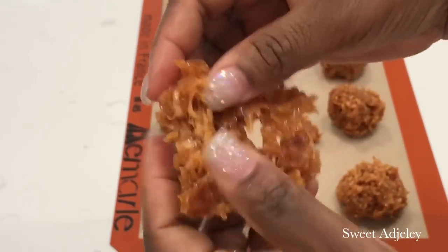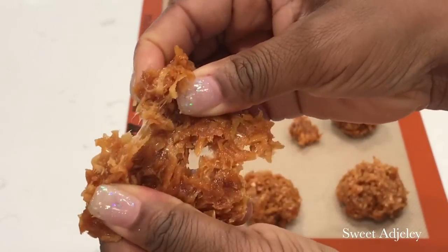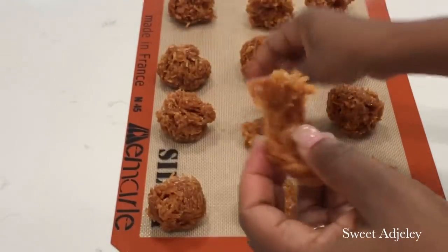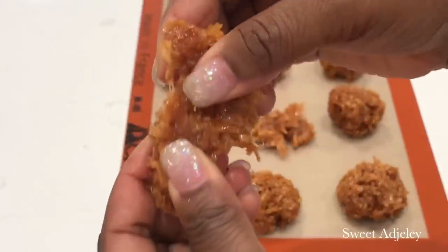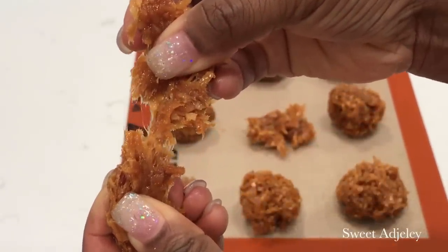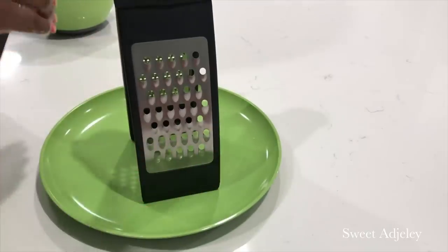Hello Sweet Team, welcome back to my channel! This is Sweet Ajili. I am so excited to be with you all today as I share this Akoshi toffee recipe — coconut candy. Let's get started!